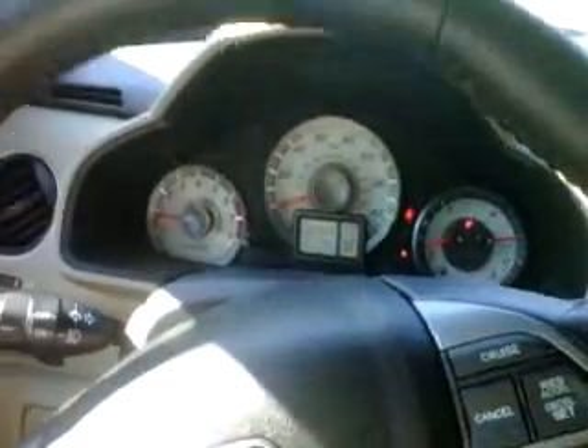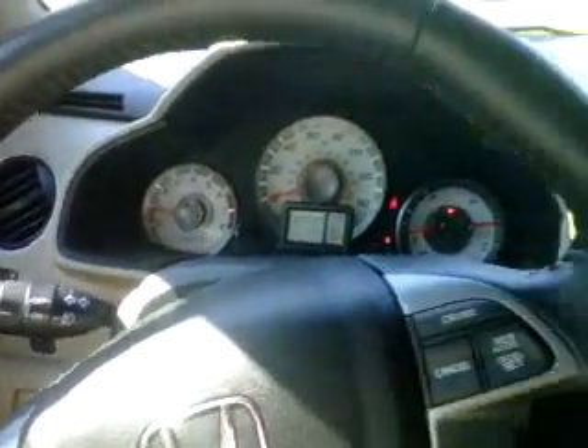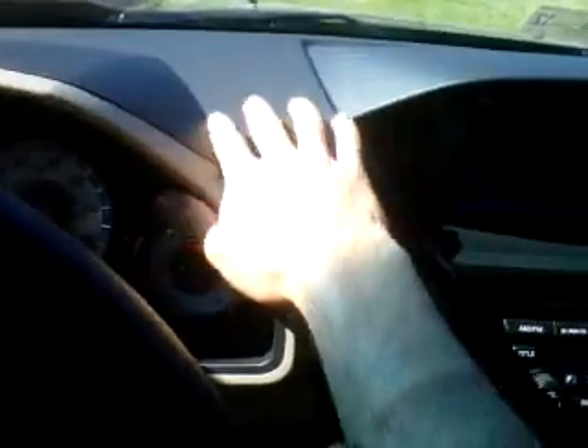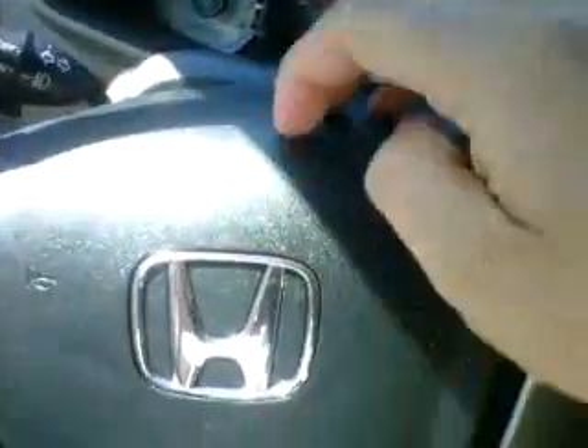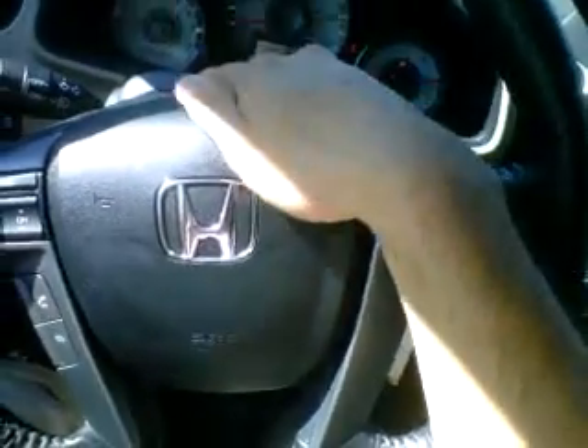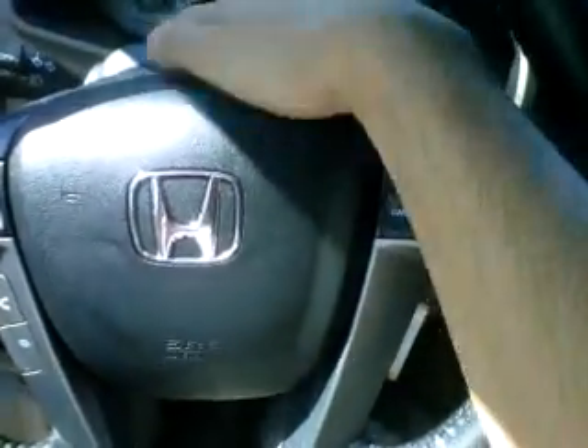At least the engine sounds good. A lot of people have knocked the Pilot for being cheap on interior quality, and I agree to some extent. The dashboard is all hard plastics, and when you touch it, it doesn't feel very nice — it's kind of scratchy. Even this steering wheel, which is lifted right out of the Accord, uses a better material on the Accord. Here in the Pilot, this plastic feels kind of cheap and scratchy — same with the dashboard.